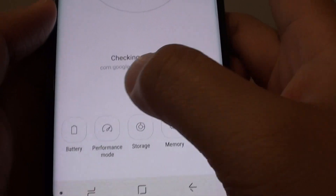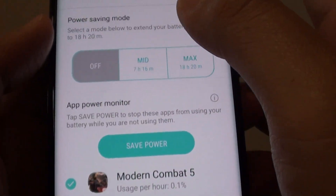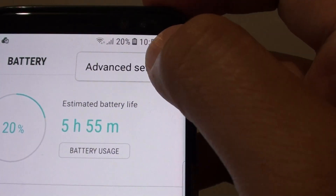From here, tap on device maintenance. Then tap on battery. At the top, tap on the menu icon and choose advanced settings.